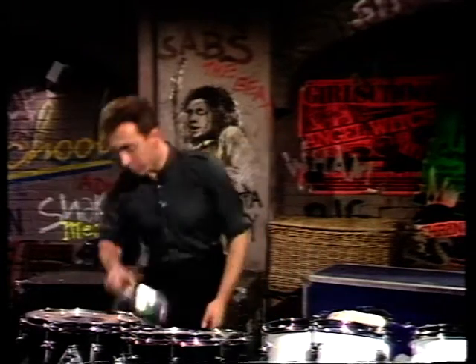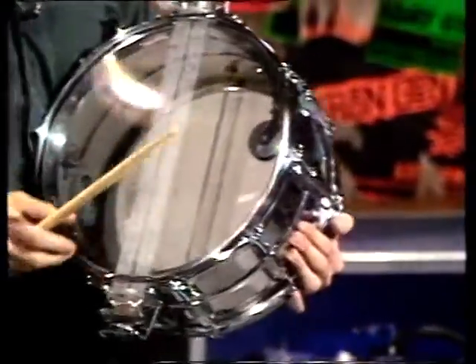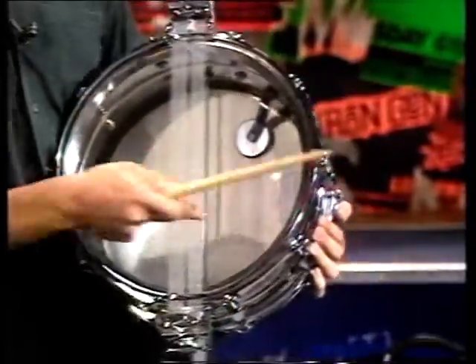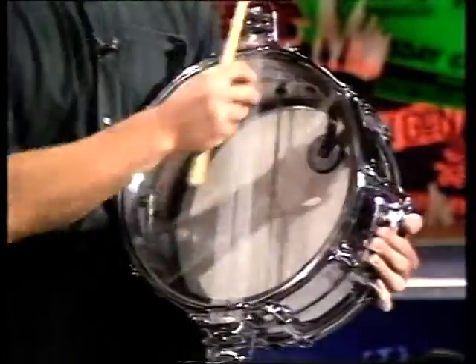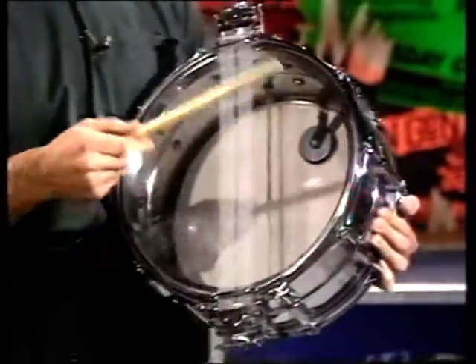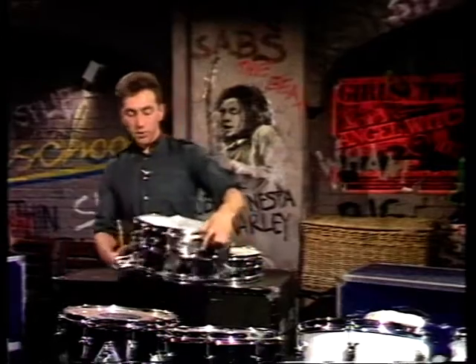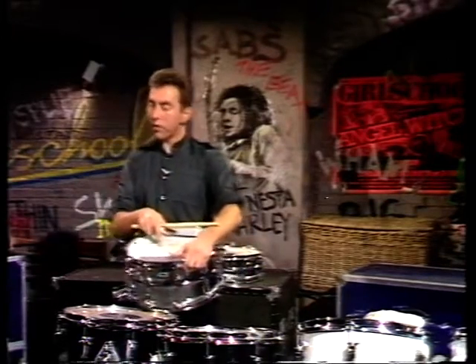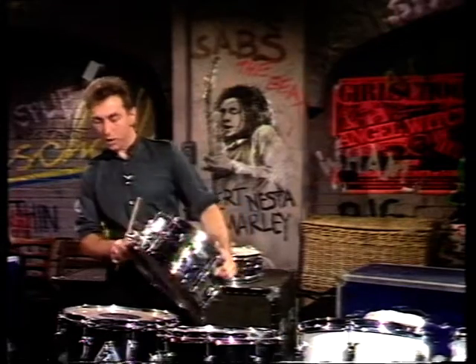Moving on to the snare drum. The snare drum is in fact a shallow tom-tom, but it's got a wire snare stretched over the bottom and a transparent head on the bottom which is quite thin. So it doesn't take all that many turns to get it to quite a high, pingy sound. Even though you've tuned your top fairly taut to get a nice crisp sound, the bottom usually will be a little bit higher than the top.